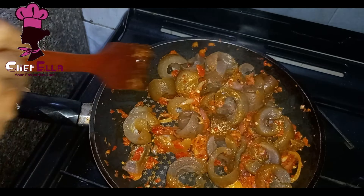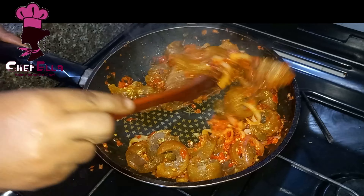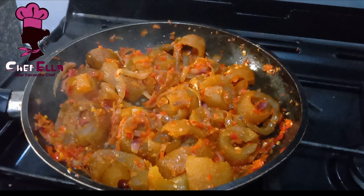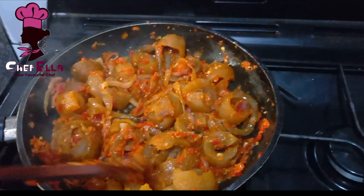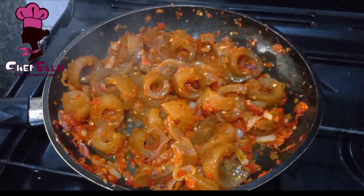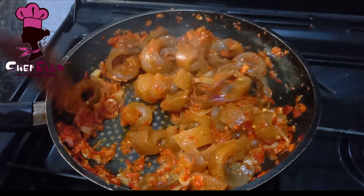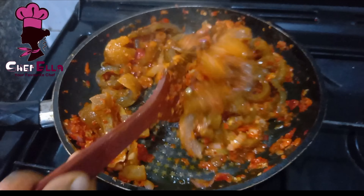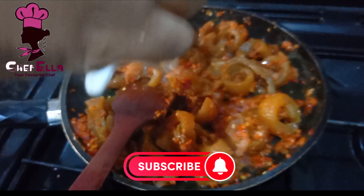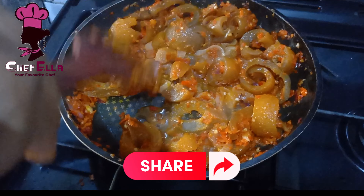Make sure that all the pomo pieces are well coated with the sauce, then leave it for about two minutes for the pepper sauce to enter into the pomo. I want it a bit juicy, so I added a little of the pomo stock. You can skip that part if you don't want it juicy.